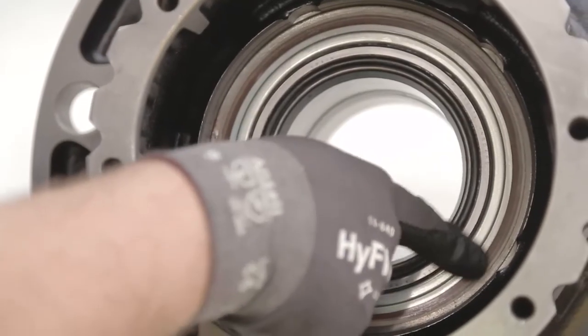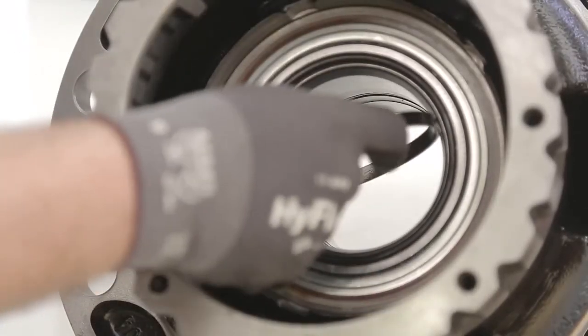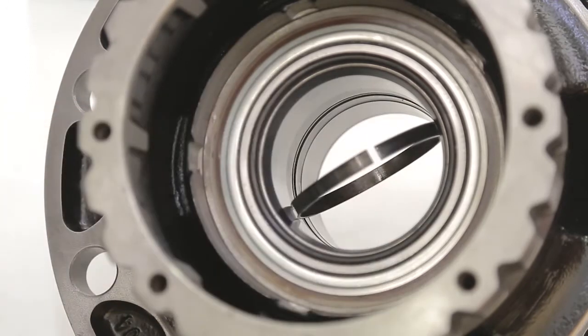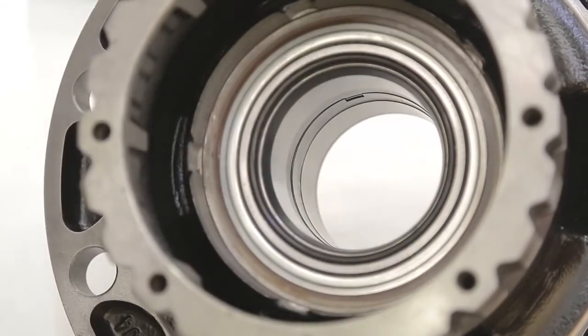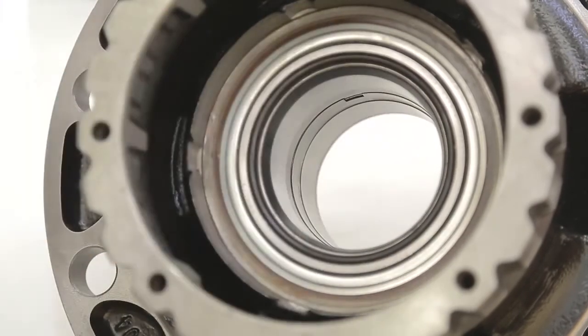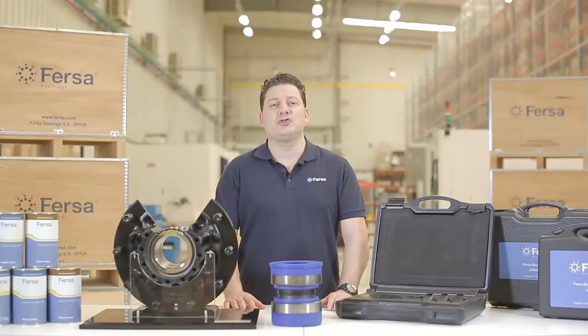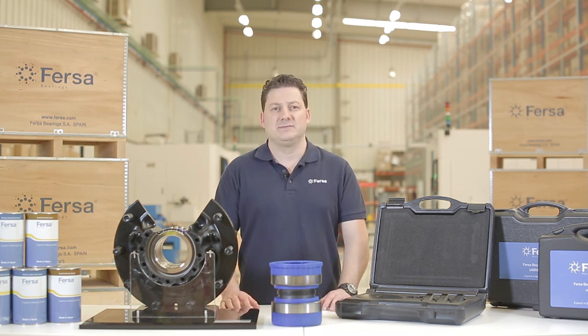Finally, we will check that the O-ring has been installed properly. All that's left is to place the safety clip and check that it has been properly positioned and can rotate. We hope these tips have helped you. For more information, visit our website. The most important thing for us is to make your job easier. FERSA Bearings — your friend in the workshop.